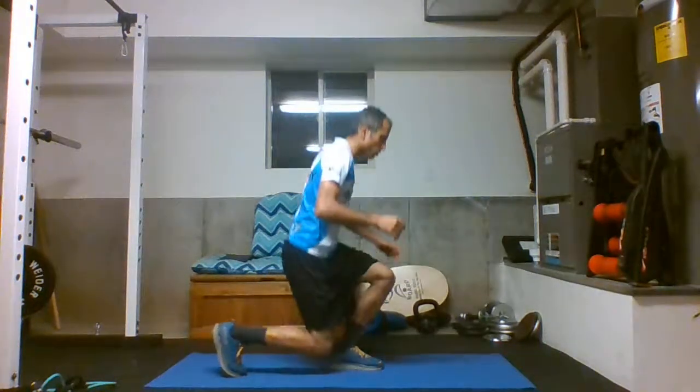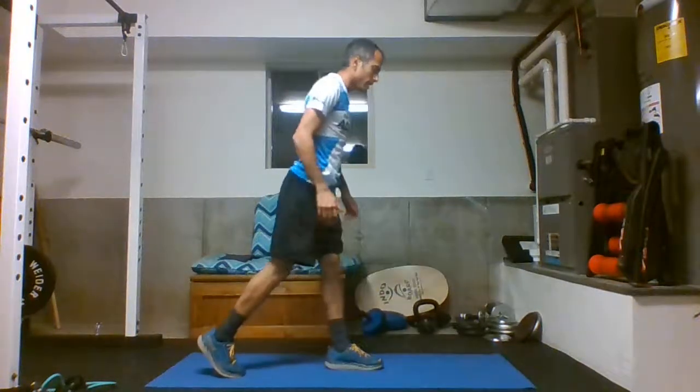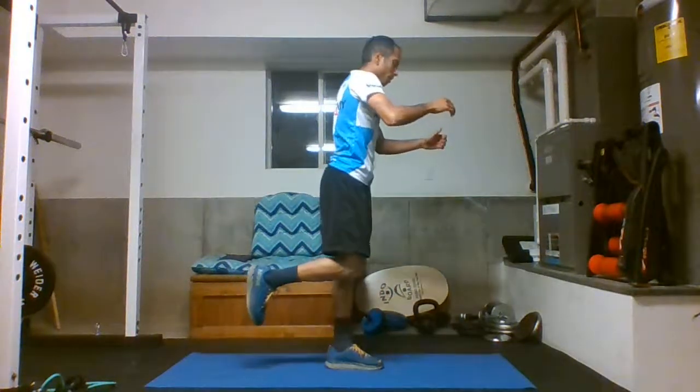It's not your typical lunge where you can really lean on this foot, on this leg. You're actually just going down until the knee and the foot touches, and then you push off from there.